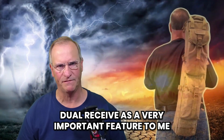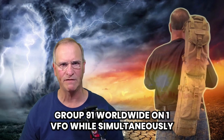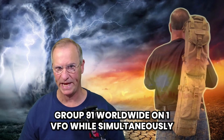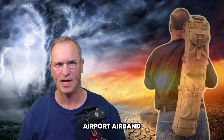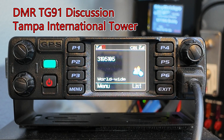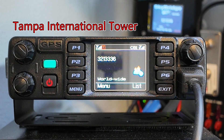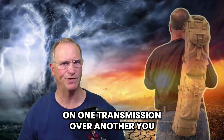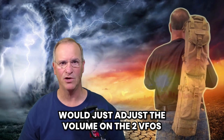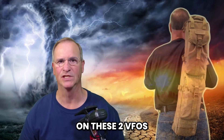Dual receive is a very important feature to me. Here's an example of me listening to both Talk Group 91 worldwide on one VFO while simultaneously listening to the Tampa International Airport air band. As you want to focus on one transmission over another, you adjust the volume on the two VFOs — you can adjust the volume independently on each VFO.